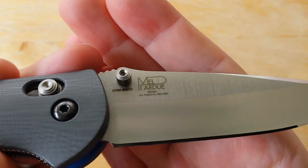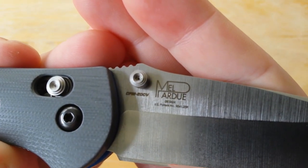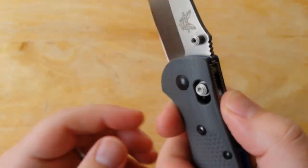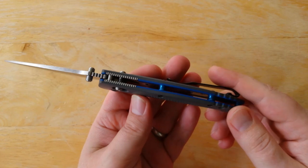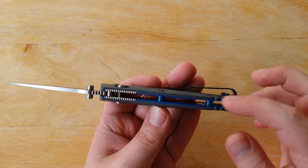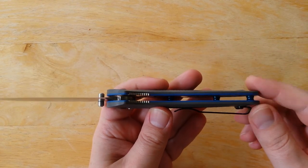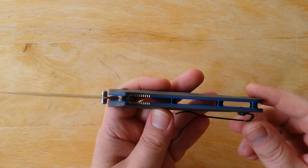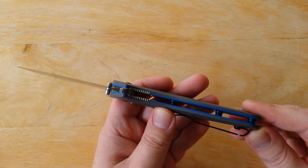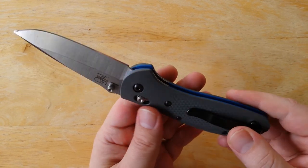As always, this is a Mel Pardue design. There you go — CPM-20CV. I really like the gray and blue G10. It's actually one single piece of G10, but it's layered — the inner layer is blue and the top is gray. They integrated those very well and made a very nice knife.